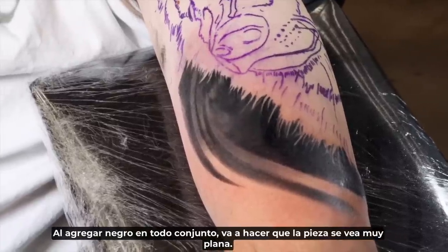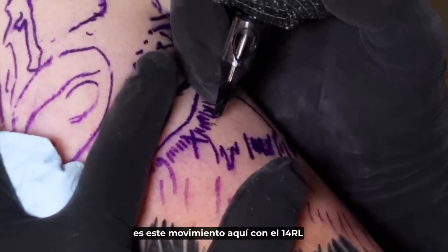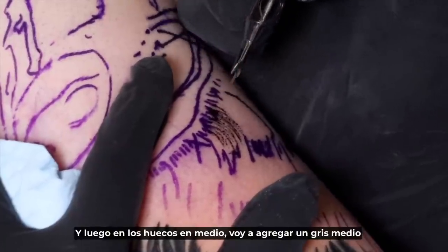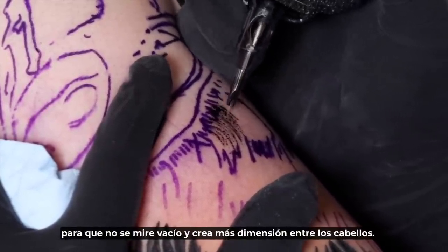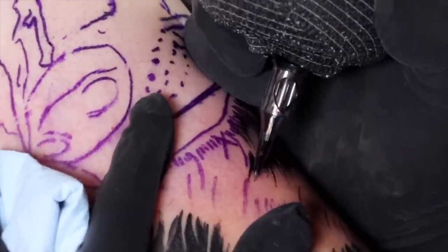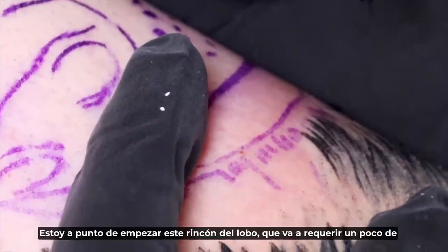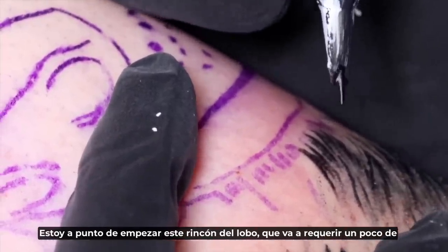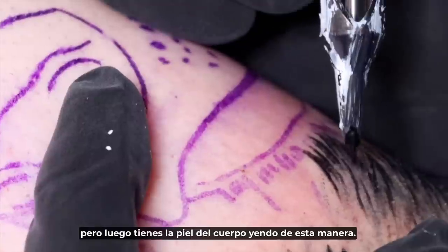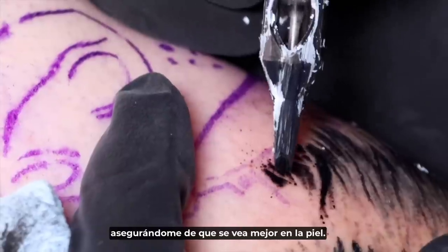I blended it out — if you just add black across the whole entire thing it's going to make the piece look very flat. The motion I'm going to be using for the fur with my 14 round liner — I want to take my time with solid black first and then in the gaps in between I'm going to be adding medium grays so that way it doesn't look empty. I'm about to start this corner of the wolf which is going to require a little bit of finesse — you've got hairs coming down this way which are supposed to be negative, and then the fur of the body going this way. I'm not going based on the reference right now — I'm doing my own thing, making sure it looks better on skin.